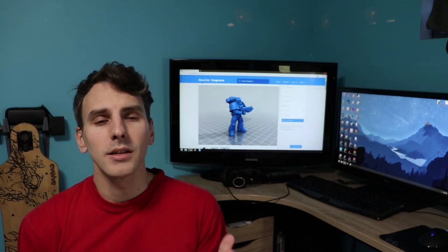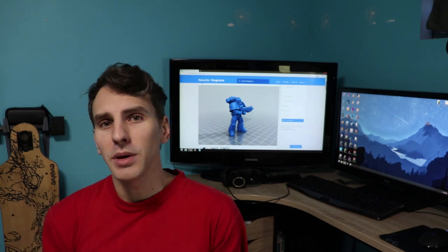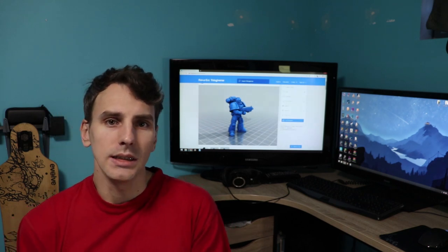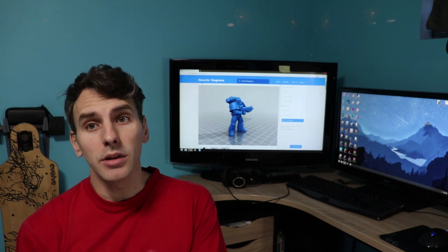Episode 9 of Print and Paint. Today I'm gonna do another mini and I'm gonna do the classic Space Marine from Warhammer 40k. I found this one on Thingiverse, it's from alexmartin9999, and let's print.